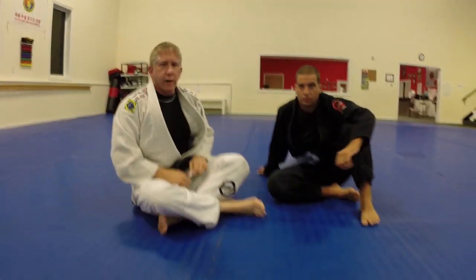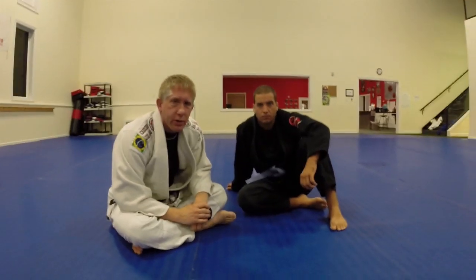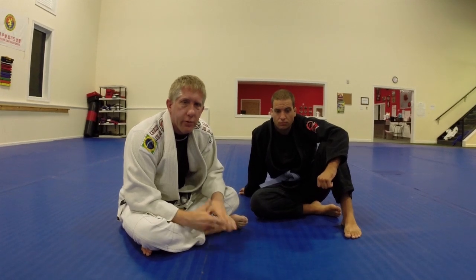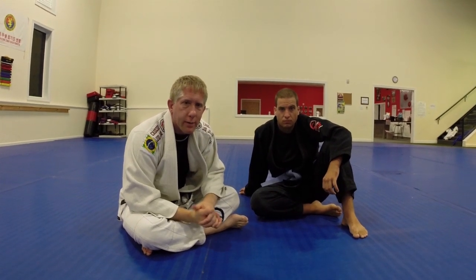I know a lot of you will get stuck in that tight half guard position, so hopefully this is a little help to understand some of the ways that might make it easier for you to get out. Thank you guys.